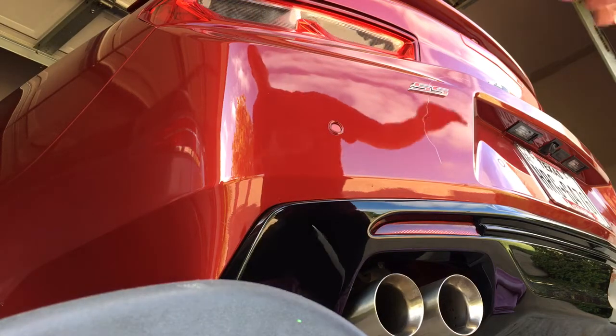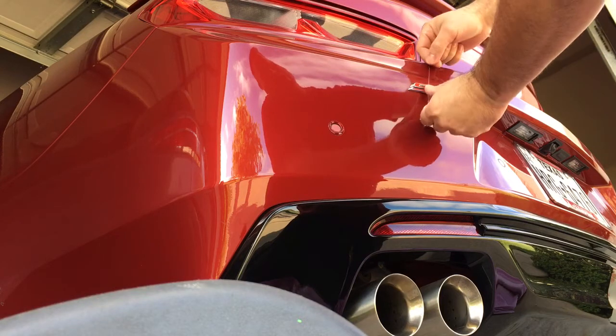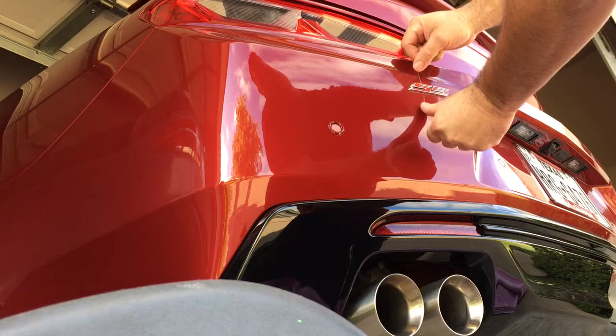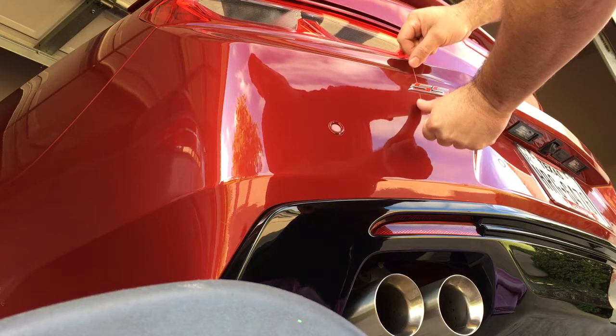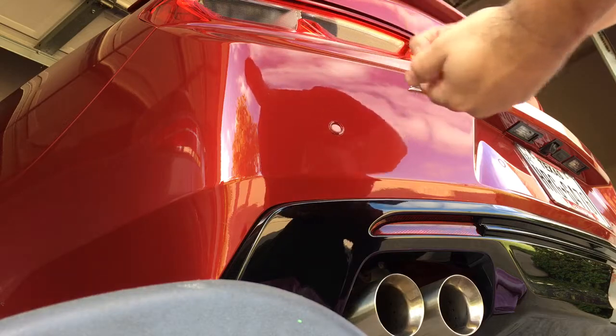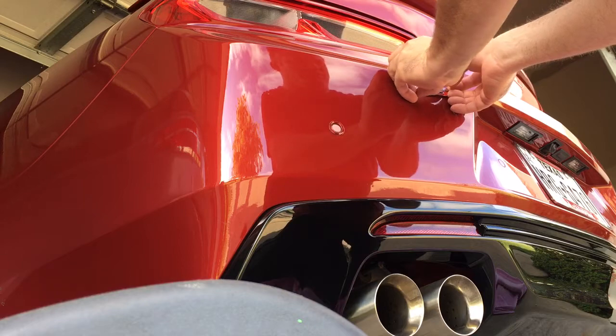Basically you just put the string behind the badge, move it back and forth, and apply enough pressure to get through it without tearing your string. You can see it stays stuck on there — that's how you know you've done a good job.